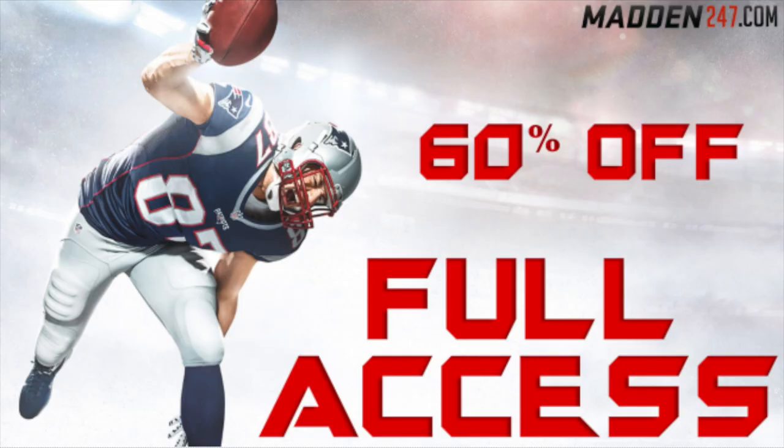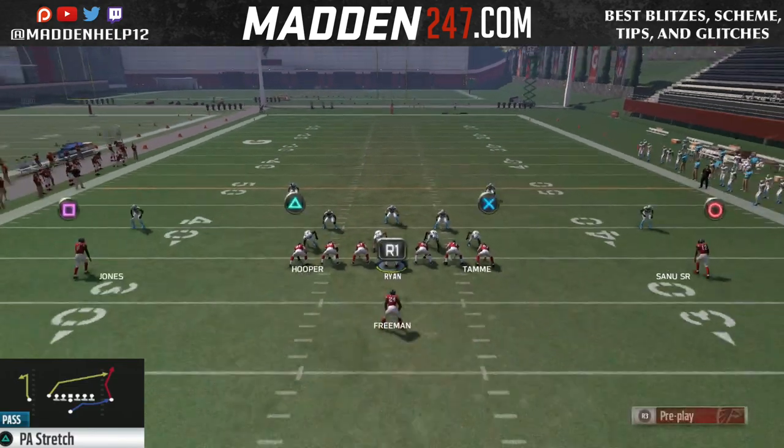What's up guys, we're back again with part two out of the Single Back Ace out of the Run Balance playbook. In this video, the play we're going to be going over is the PA Stretch.